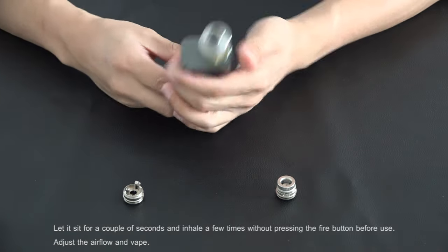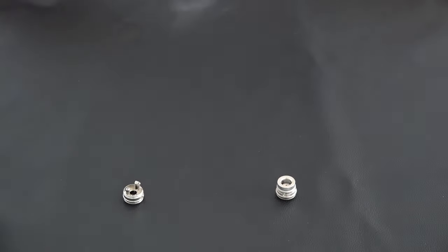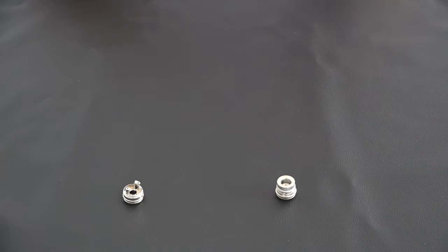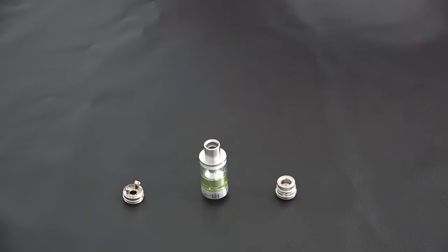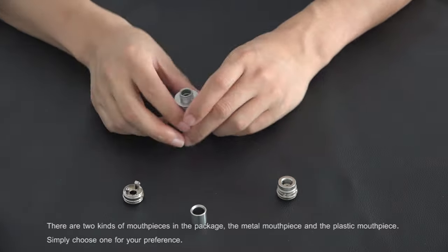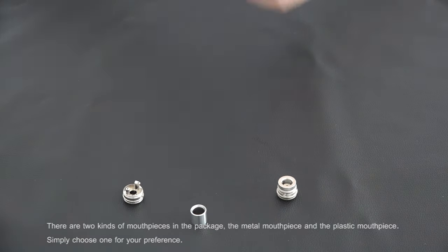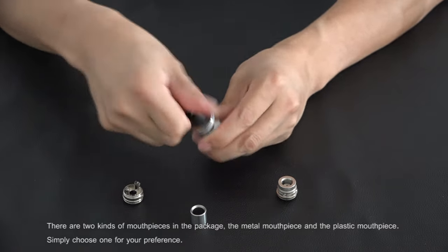Let it sit for a couple of seconds and inhale a few times without pressing the fire button before use. Adjust the air flow and vape. There are two kinds of mouthpieces in the package — the metal mouthpiece and the plastic mouthpiece. Simply choose one for your preference.